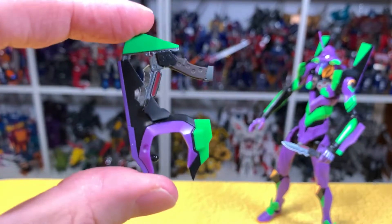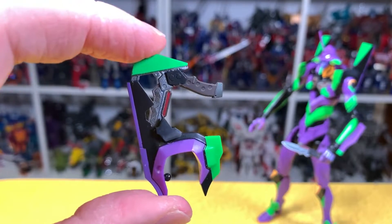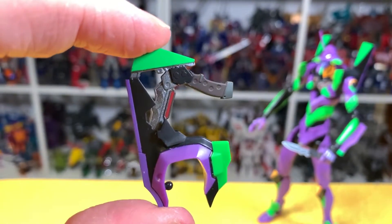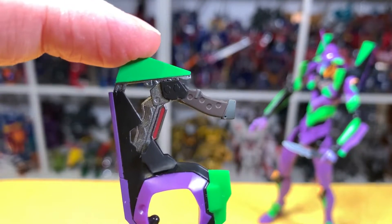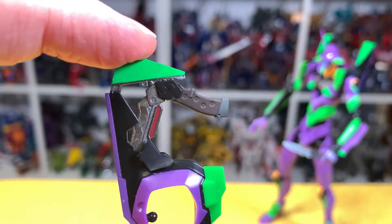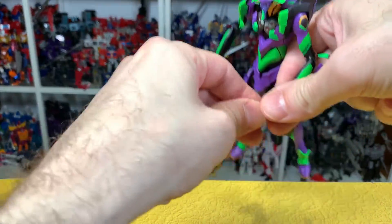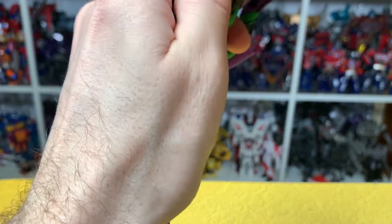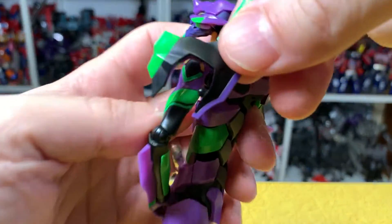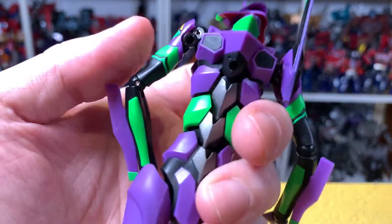A really cool piece is this back shoulder piece where the progressive knife comes out of — it looks amazing. The greens and purples look great, and the knife is painted just as fantastically as the actual knife. You take it out from the back via a little ball joint and then pop it in.